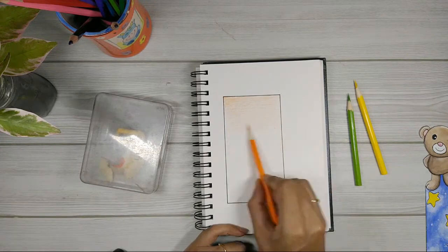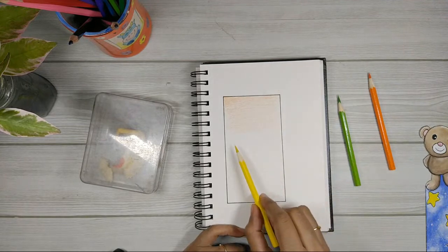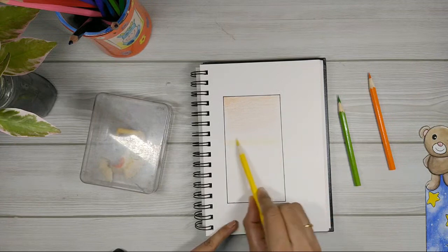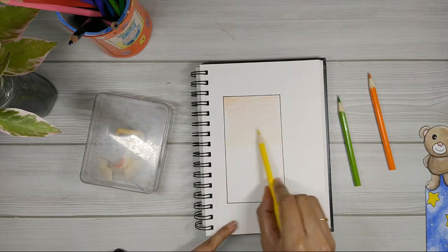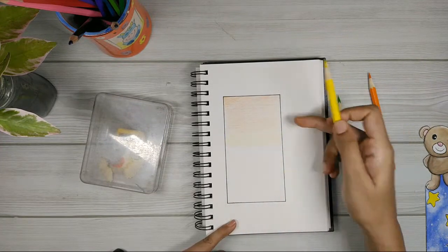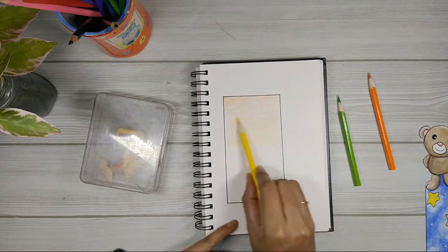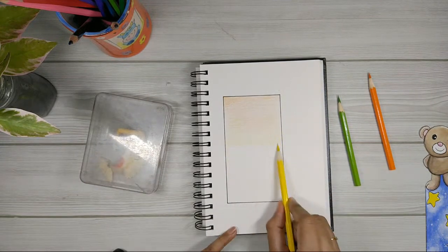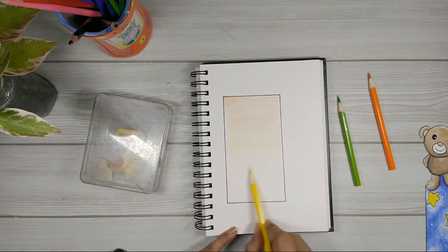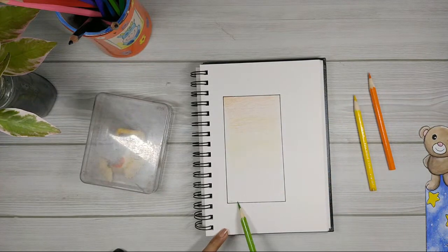I'm going to cover about one third of the section with orange. Then I'll move on to yellow, starting from the center, going in the same direction, overlapping the colors slightly — but only covering about half of the orange section. I'll do the same for the lower area with green, overlapping the yellow just a little bit.